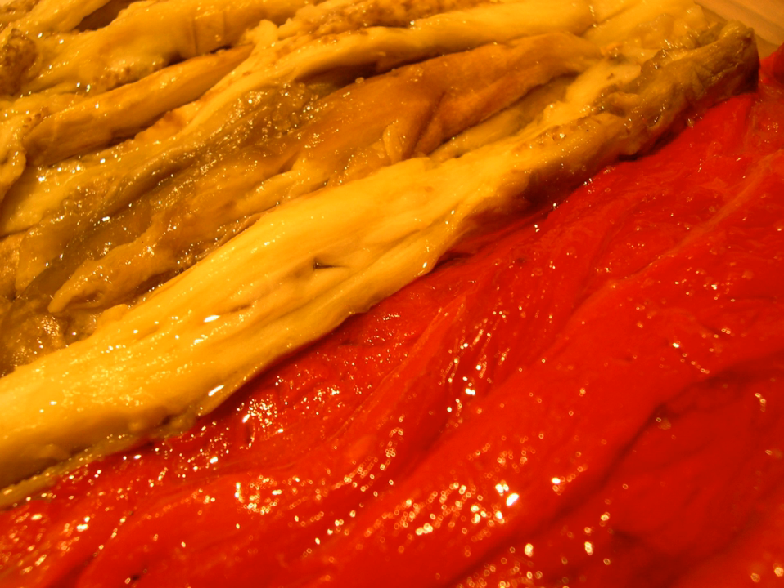The name comes from the Catalan verb escalivar, referencing the dish's traditional preparation in the embers of a wood fire. The dish can be grilled outdoors on a grate until charred and soft, or may be cooked whole directly on glowing coals and then peeled.